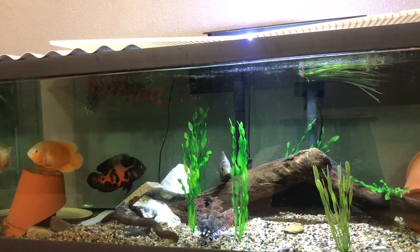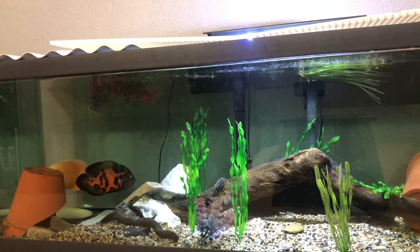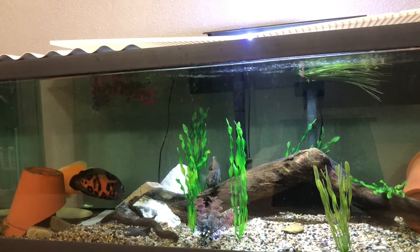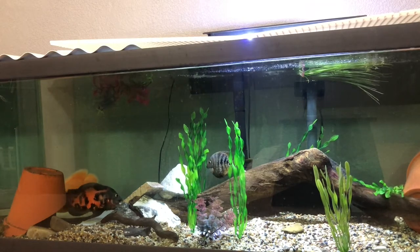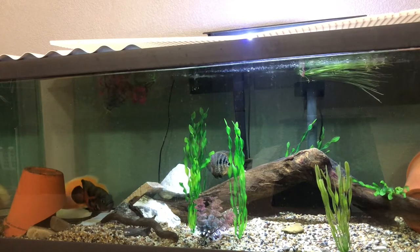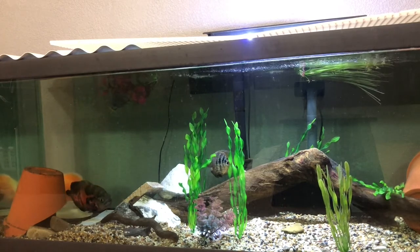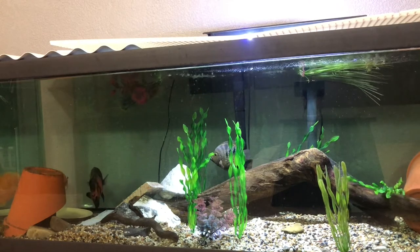Proper filtration is also super important for keeping this fish, as they're super messy eaters. They tend to spit out the majority of the food, or they just don't eat it sometimes. They're really fussy fish as well. So on this tank I've got the two large hang-on-the-back filters. They do a fairly good job of keeping this tank clean, and I also do pretty frequent water changes to keep it in good condition.